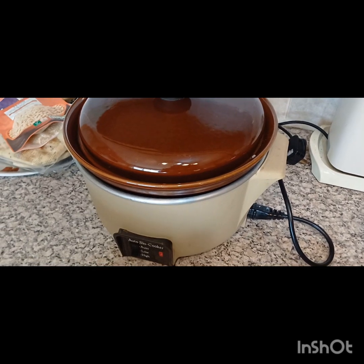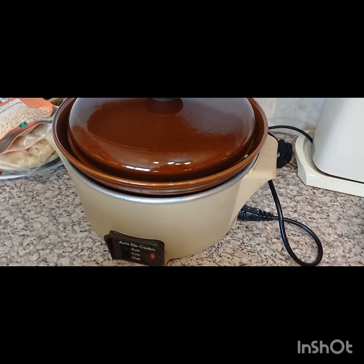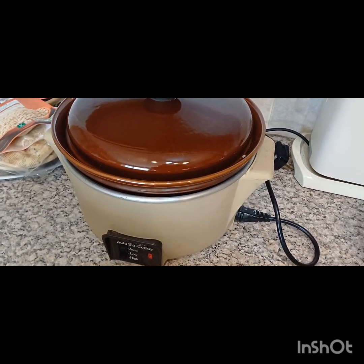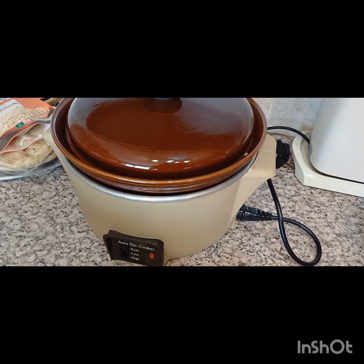One additional thing to say: you can still find these on the second-hand market. If you look on Gumtree, you'll normally find one somewhere. Well worth buying before these disappear for good — Tower Slow Cookers.